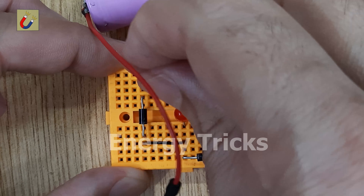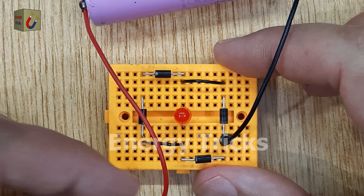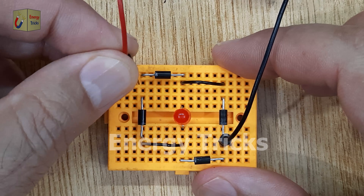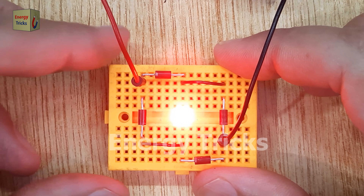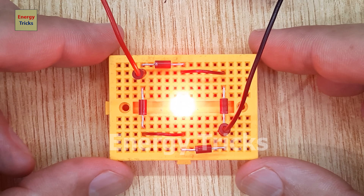This simple project not only shows the basic working principle of a full-wave bridge rectifier, but also helps you understand how to build and test it on a breadboard. It's an essential skill for any electronics enthusiast looking to learn about power supplies and rectification.